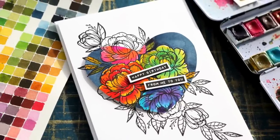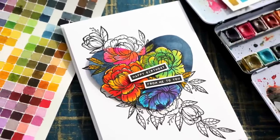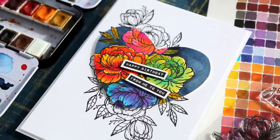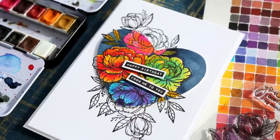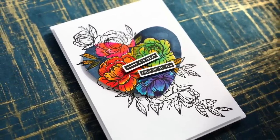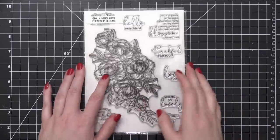Hi everyone, Kristina here. Welcome to another card video. This video covers a couple different things. First, I'm going to be showing you a happy birthday card for the theme for February 2020's Mail Call. And this is also my second capsule paper crafting card for the month of February.